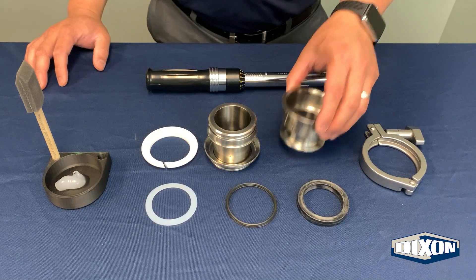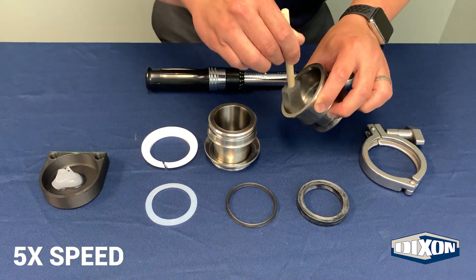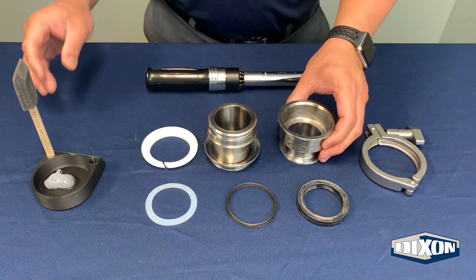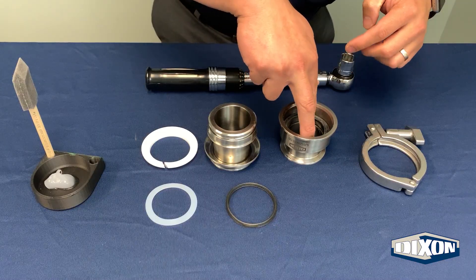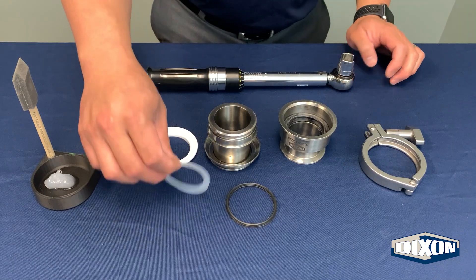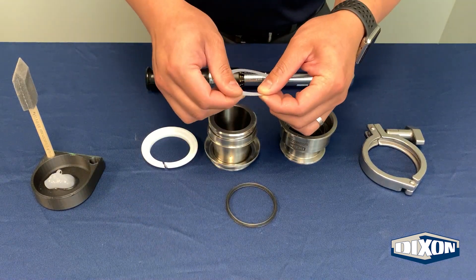Place the outer body on the table with the end connection down. Lubricate the inside wall of the outer body. Insert the outer body gasket into the outer body and slide it all the way down. Insert the PTFE lower body washer on top of the outer body gasket.